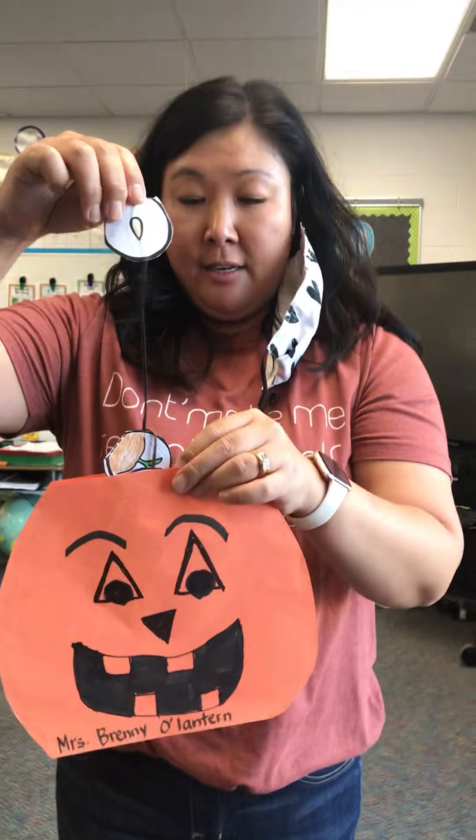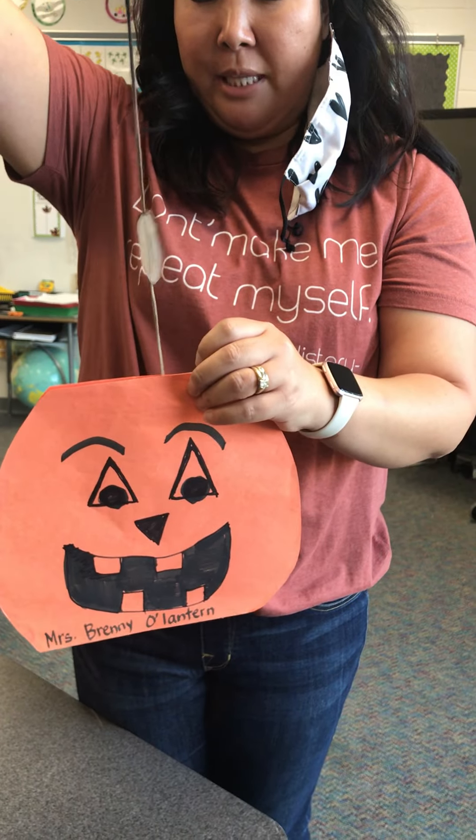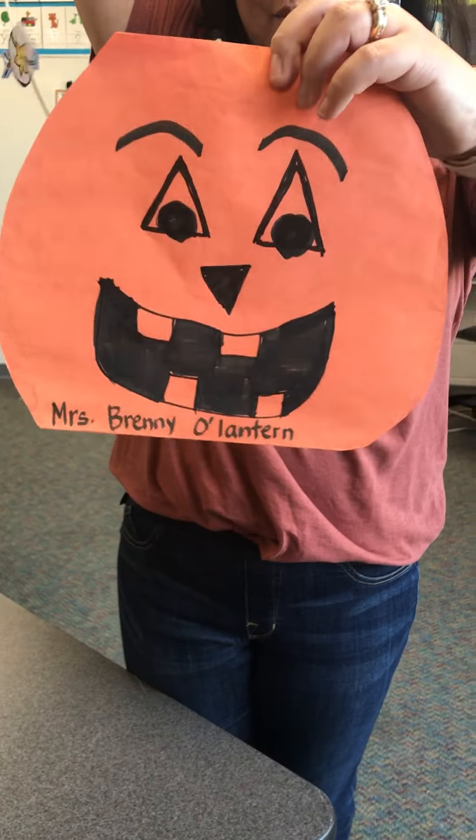First it's the seed, then it's the sprout, then it's the plant and the flower and the green pumpkin and the orange pumpkin. And then you have a jack-o'-lantern. So I hope you feel better.